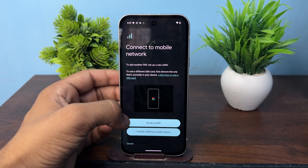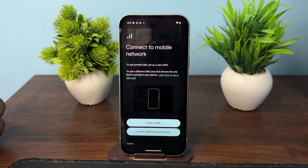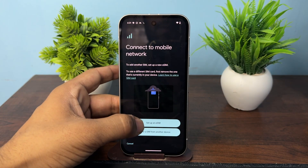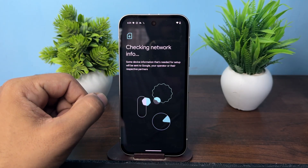You can contact your ISP — your internet service provider — and buy an eSIM card. Then tap on Setup, scan the eSIM, and after scanning, your eSIM will be added.